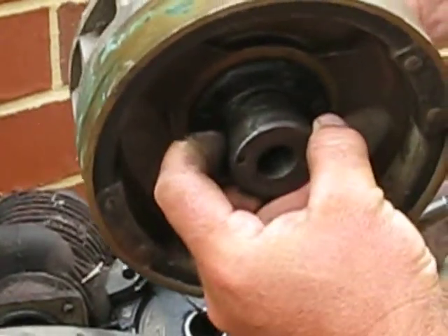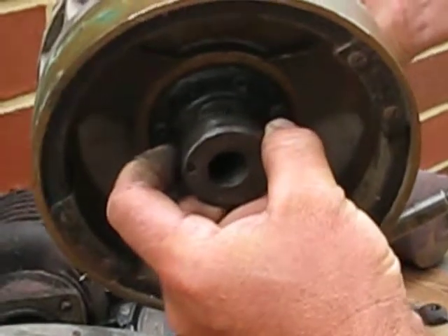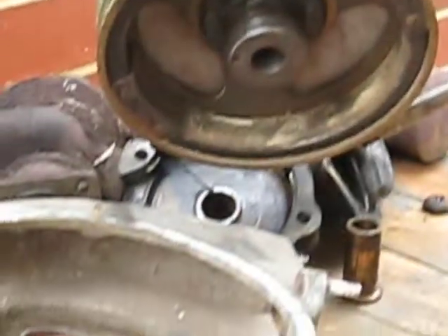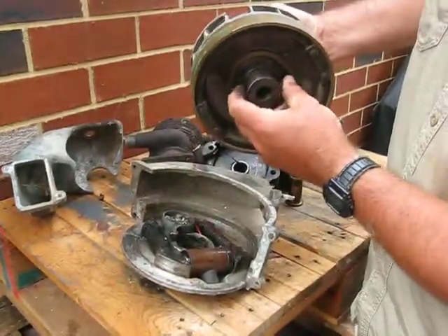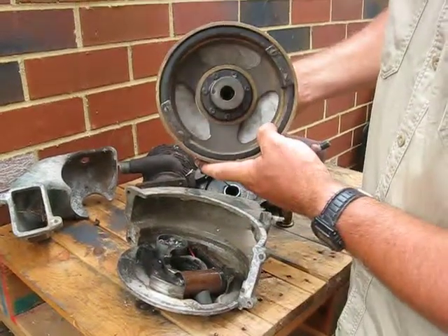That moves with centrifugal force as it's spinning. So when it's spinning fast, it moves out, which keeps the points contacted, which means you don't get a spark. So that's basically how the cutout governor works.